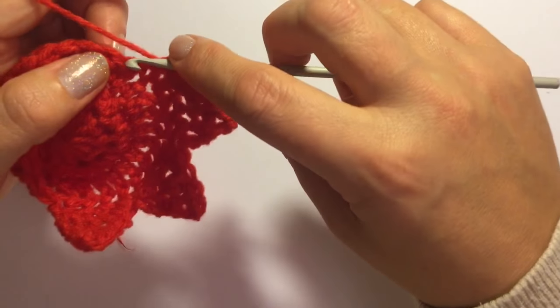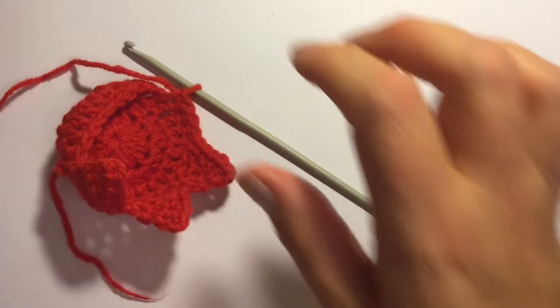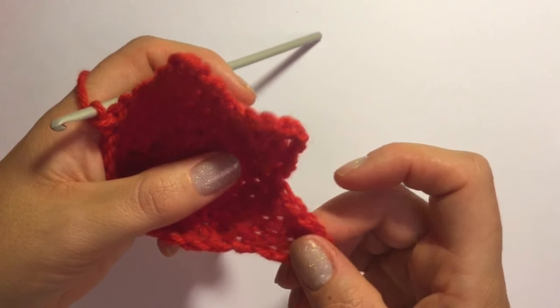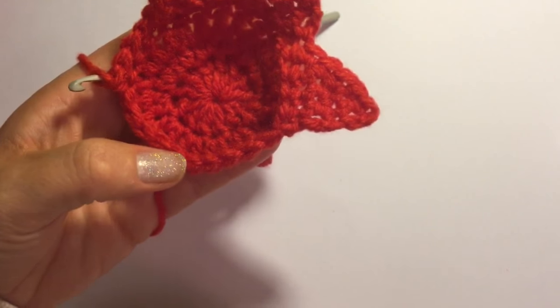And you're going to move on now to the next four stitches — one single crochet in the next four stitches, one, two, three and four. You're going to continue this pattern. You've done three now, the whole way around, and you should have six in all — six stars. I will meet you back when we come back to the beginning of the round.